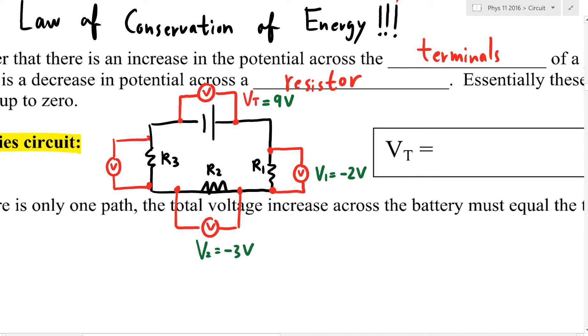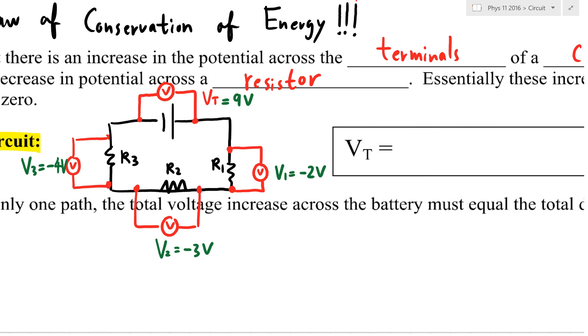You've dropped a total of 5 volts, so you still have 4 left. In order to make the numbers work out, we can predict that the third resistor will have exactly 4 volts dropped across it. So V total equals V1 plus V2 plus V3: that's 9 = 2 + 3 + 4. We understand voltage drop is negative, but when doing calculations we usually just say the total voltage gained equals the total voltage dropped.